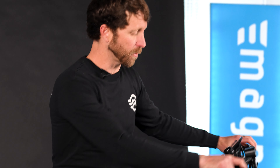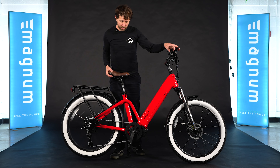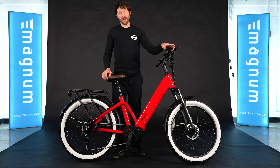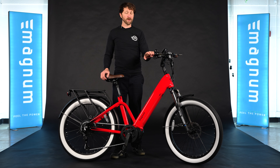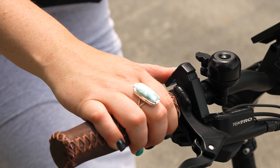Magnums are known for having a throttle, and our new mid-drives are no different. They do have a throttle, which you can see doesn't make you pedal. This is a feature that made throttled mid-bikes late to market, and that's why we waited so long to put one out — we wanted to make sure you could feel the power on your Magnum with a mid-drive and a throttle.